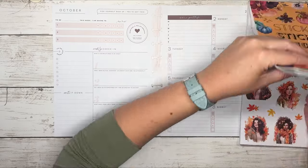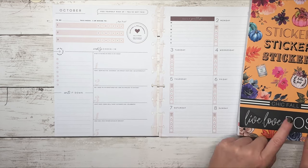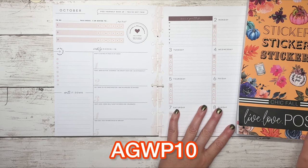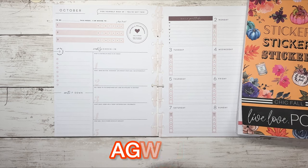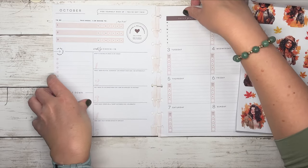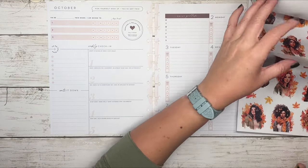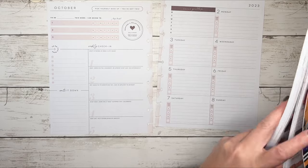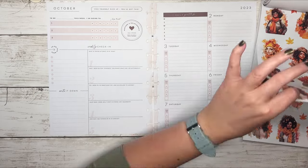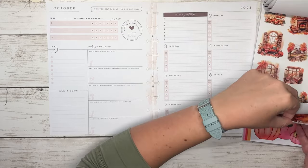This is such a huge sticker set. This came from the Chic Fall sticker book from Live Love Posh. I believe that this is now back in stock — I will have it linked down in the description box, and as always you can use my discount code AGWP10 to save 10%. This book has been going in and out of stock because it's been so popular. It's a deluxe sticker book so there are 60 pages — check out how thick this book is. This will last for an entire year, two years, maybe even three years depending on how much you use stickers.